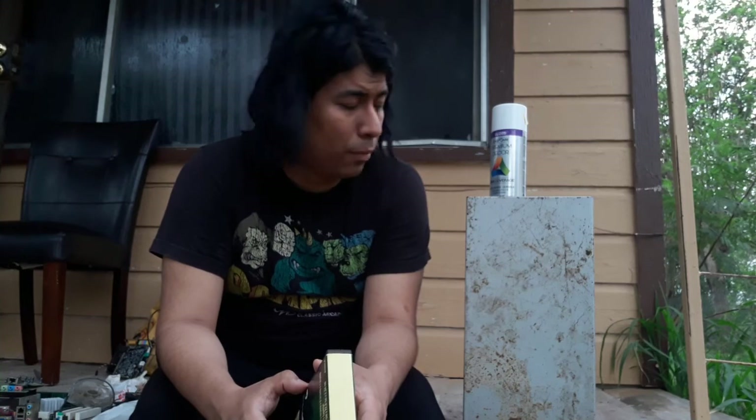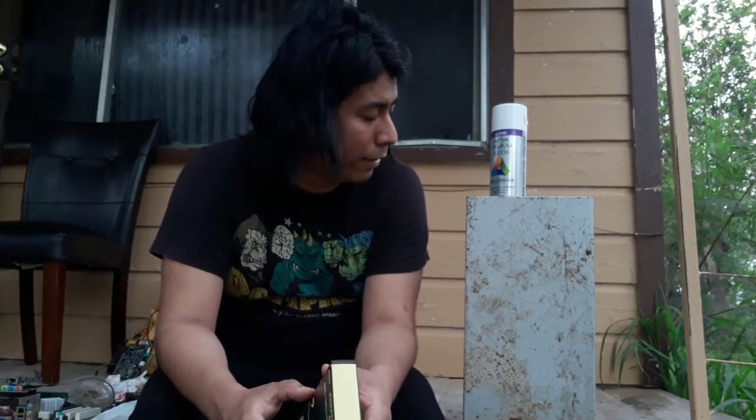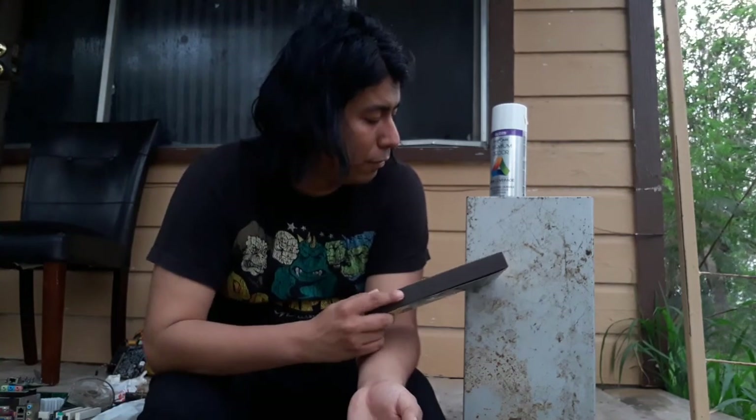I did see some Overwatch custom PC cases with that character D.Va. I'm not really too familiar with that game, I am interested in it, but I never got to it yet. So I'm probably going to go ahead and paint it pink or black, to be honest. But as for now, I do have to work on this, so I'm going to go ahead and do that off camera.